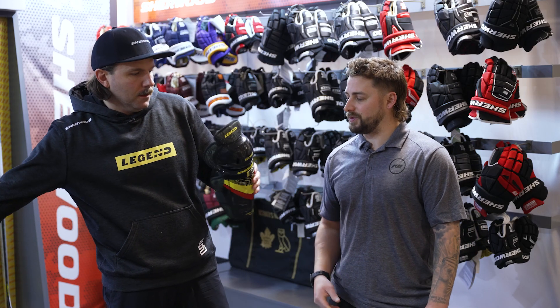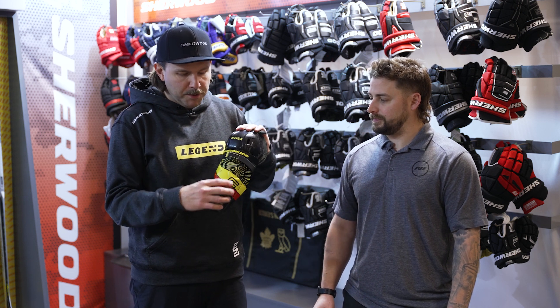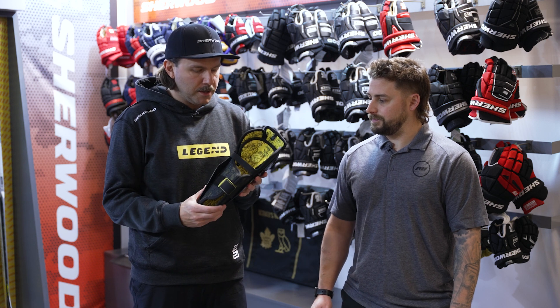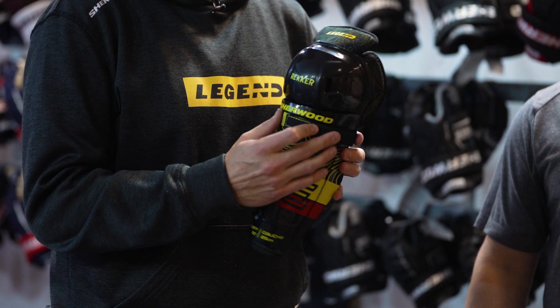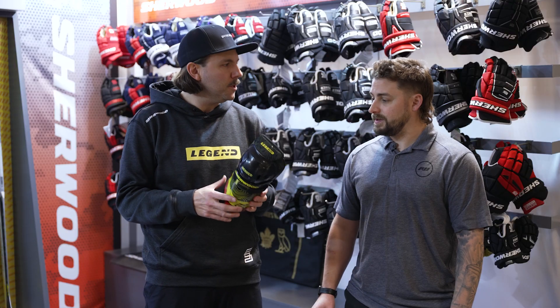And then down for the shin guard — really nice system there. For the shin, we've got our full PE cap on the shin and the knee, as well as a double strap system: one around the calf and then a front wrap strap around the back of the knee that's going to really lock that fit in place and keep the shin guard where it needs to be.